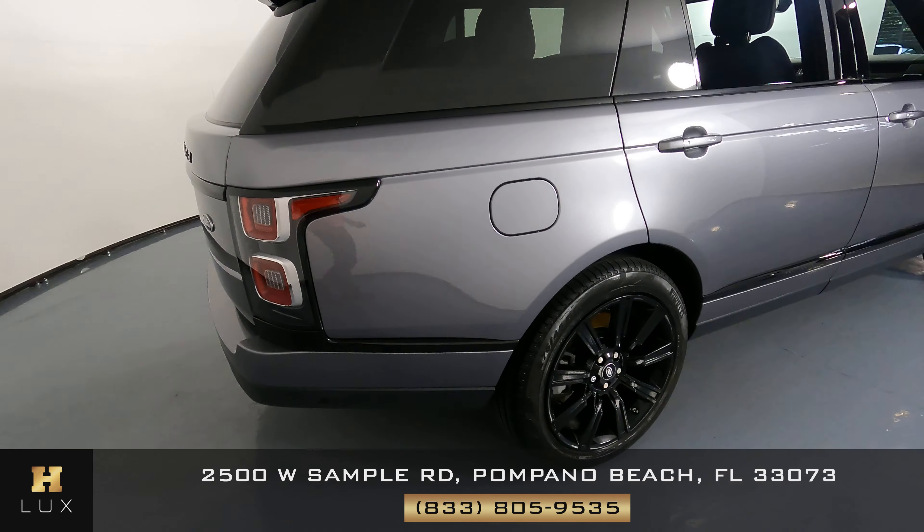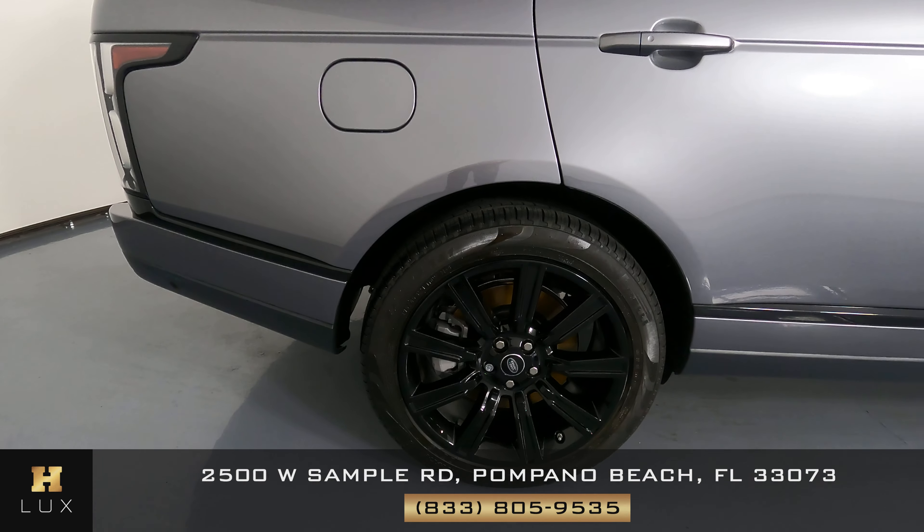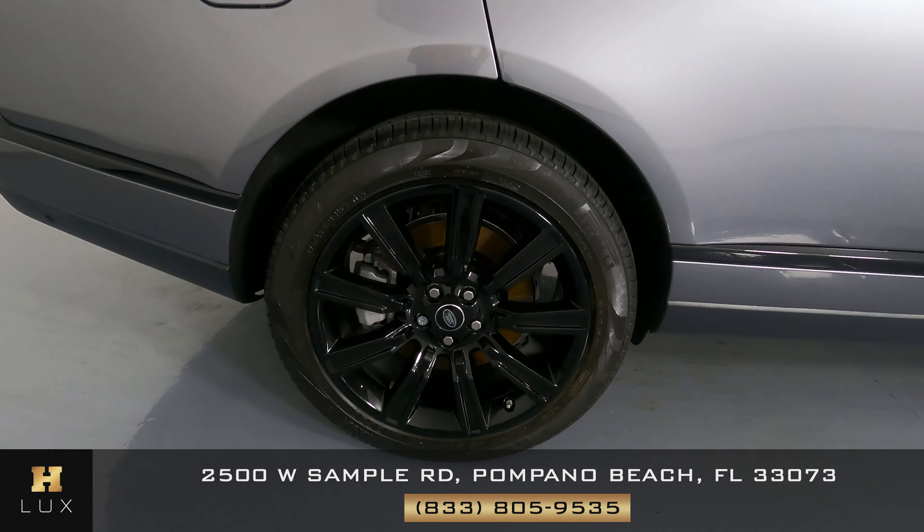Now the passenger quarter panel and wheel. Everything here looks good. There are no scratches, no dents at all, and the wheel has no curb rash.